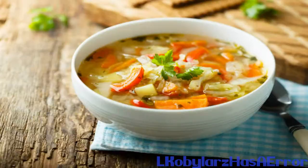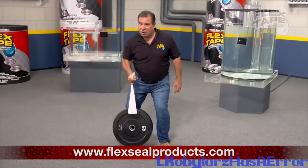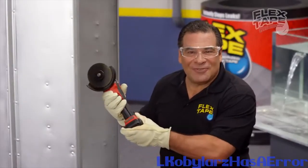Flex Tape is so flexial on a bucket, but you've never seen anything like mine. And once it's on, it holds on tight. To show you the power of Flex Tape...